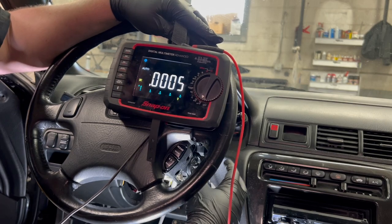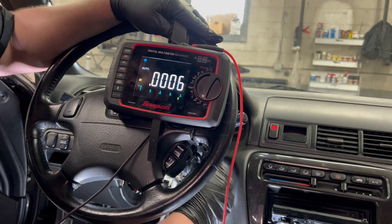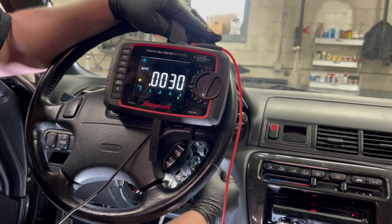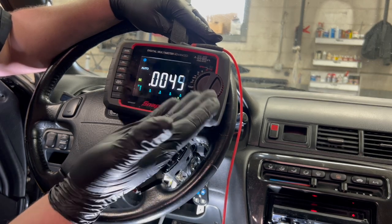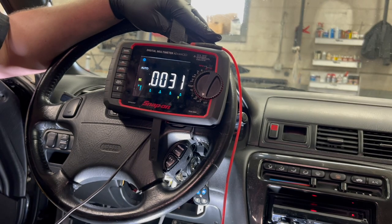I'm going to start this and hold it in start, and we should see voltage in the start position. As soon as I let go of the key, I'm expecting we'll drop voltage off that wire. So it's in the run position right now - slowly turning the key forward. Not quite to the run position but I'm on the detent between run and start. I get power there, and anywhere past that point I lose it if I let go of the key. That confirms my assumption - I'm comfortable to go ahead and pull this ignition switch off.